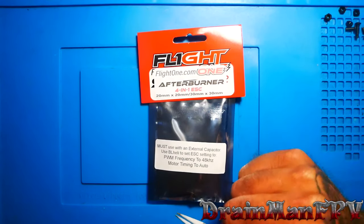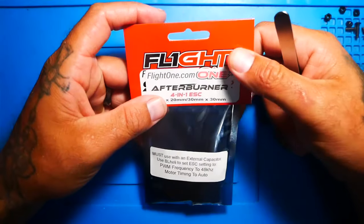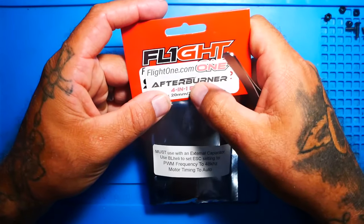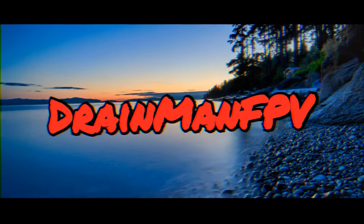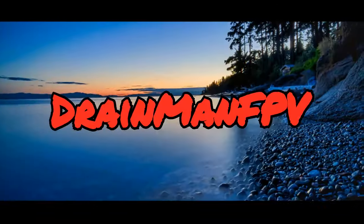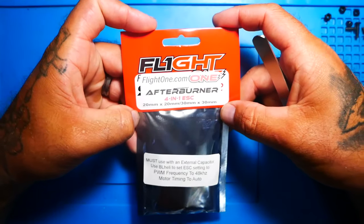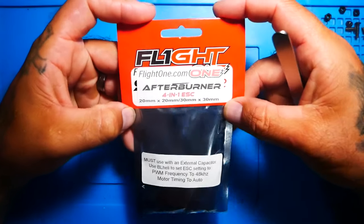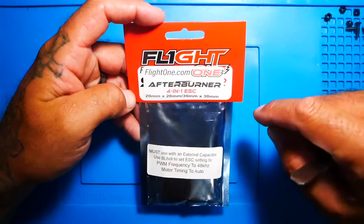Hey pilots, Drainman here. Today I have a very special video. We are going to check out the brand new Flight 1 4-in-1 Afterburner ESC. This is a brand new ESC — it literally just came out. They've been testing it for some time, but it literally just dropped. And right here on the Drainman FPV channel, you're going to get to see it first.